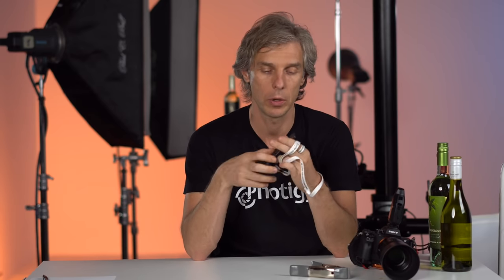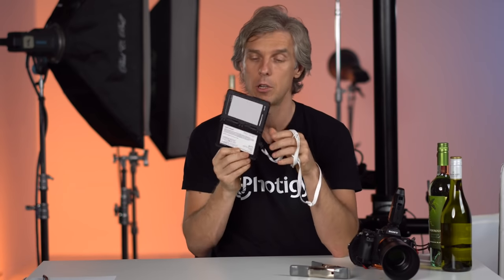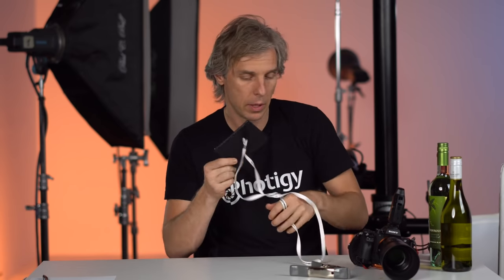You may also need — and it's better to have — a color checker passport, or at least a gray card, which will let you set correct white balance. I use this small color checker passport because it's compact. When I shoot products, sometimes the product is really small, so it's good to put the color checker in front of it to get correct color reproduction.